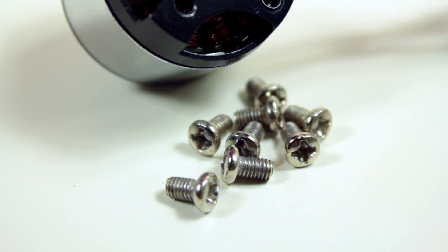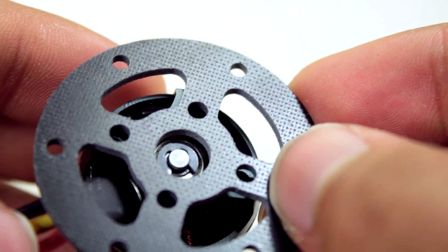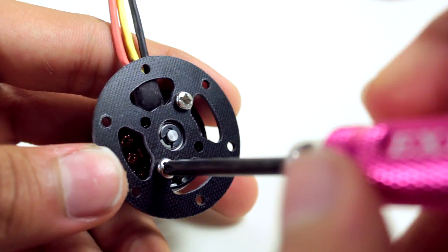First, we're going to mount the motors onto the mounting plates. There's four holes, but we're only going to be using the ones that are farther apart. Also, if you're wondering why these are Phillips and not hex screws, it's because they came with the motor.